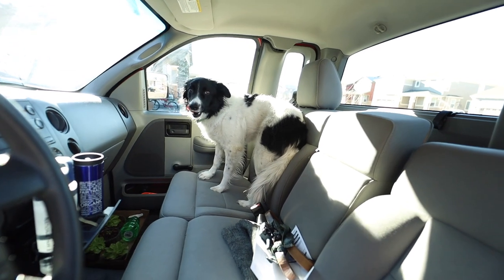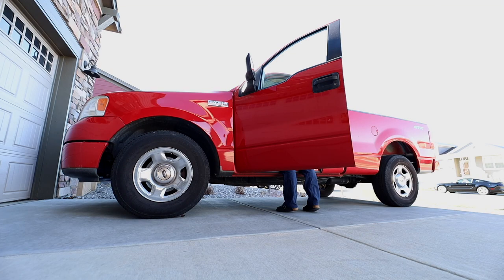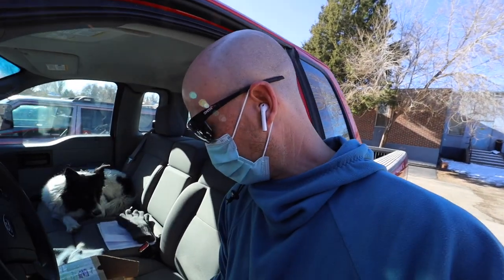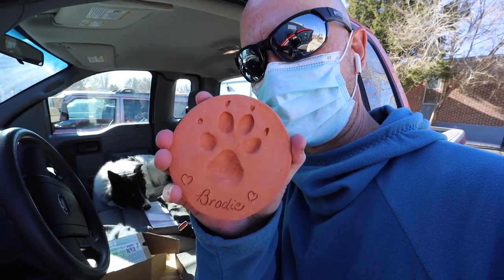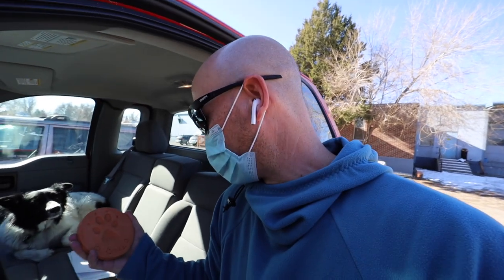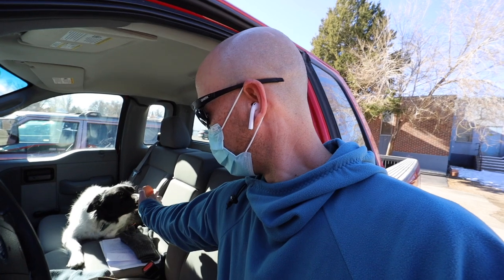Georgie's ready to go. I have to head down to Arvada to a pottery place — our old dog who's passed away had his paw print made in clay, and they fired and glazed it. I need to pick it up, so Georgie is joining me for about an hour each way. We made the pickup at Stone Leaf Pottery — here's the paw print. This is Brody's paw print. We may get it glazed later.